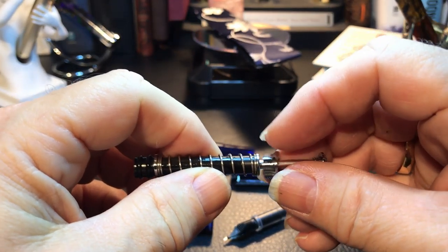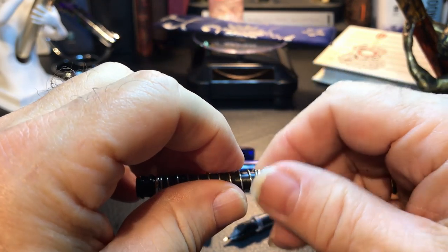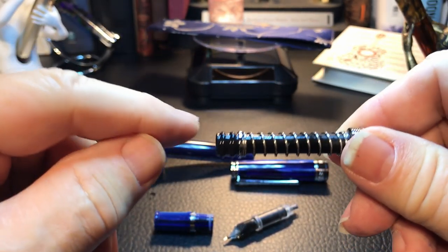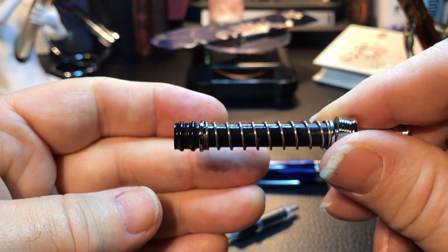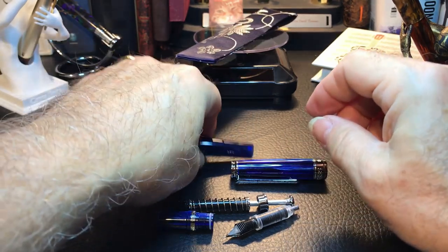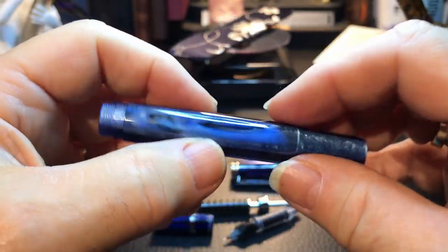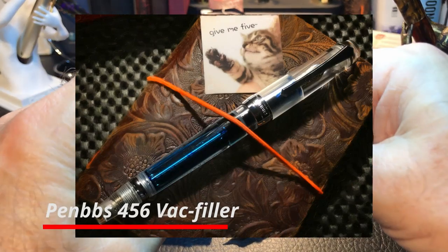So here's that spring mechanism, and it was very easy to get this piece off — I just used my fingers and it came right out. This was already siliconed up a little bit. Of course, the first plunge was a little bit more difficult than subsequent ones. But what's interesting is that barrel is completely acrylic — there are no metal parts on that at all. I think that's unlike the 456 and unlike the 355.